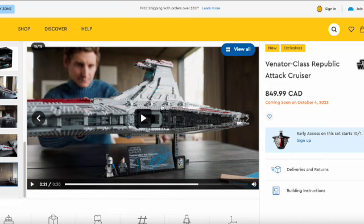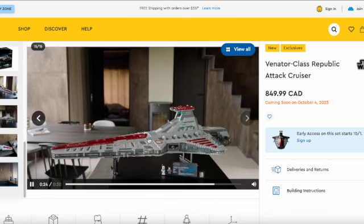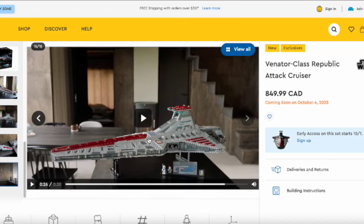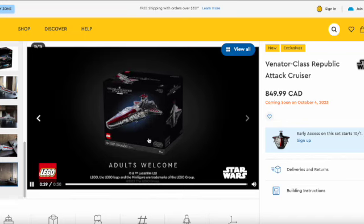It's just a hangar — I think that's a gunship. I can't tell. When you look at it, it's just that little hangar bay and there's nothing else, and it's super tiny.